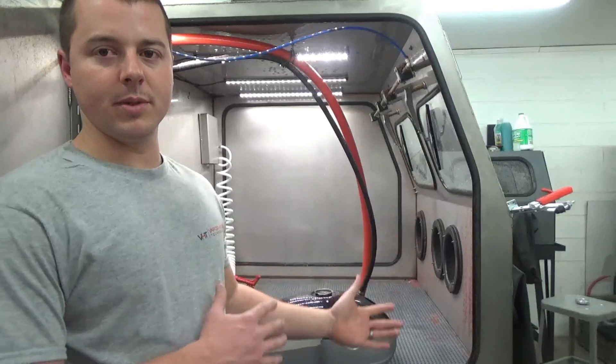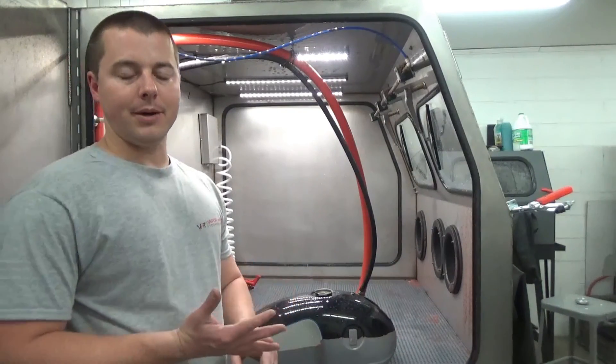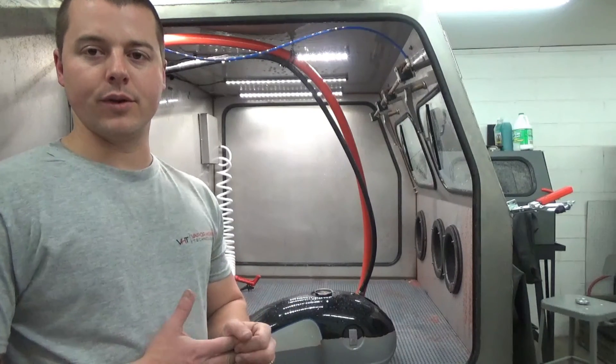This application is specifically for anyone removing paints, powder coats, and some of the baked-on coatings that are really tough and stubborn to remove.